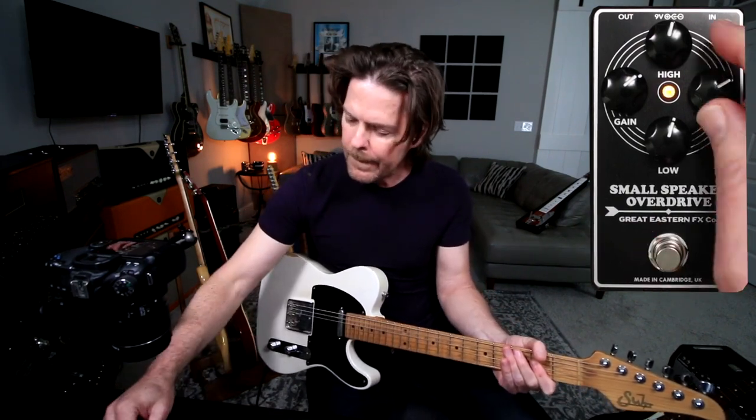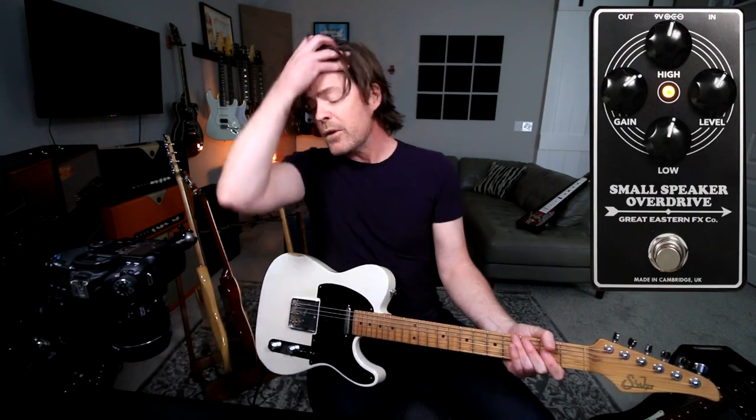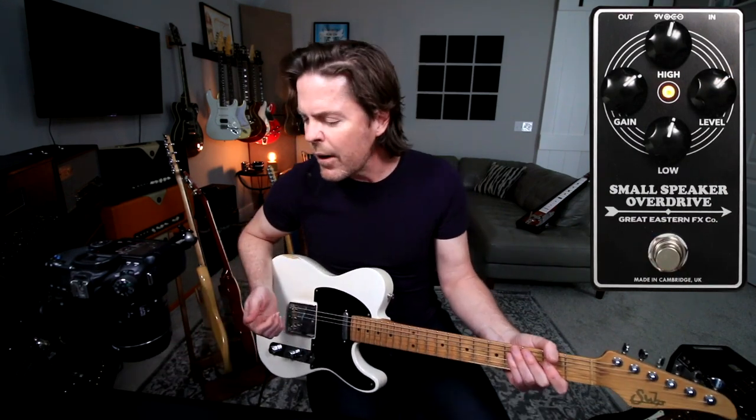And then of course, level. Clobber the front end of the amp a little bit. But I'm wondering — and I guess that would be a question for David — but I'm wondering if that's creating a little bit of internal gain in the circuit. But it sounds really great. I like it to bump. About there.